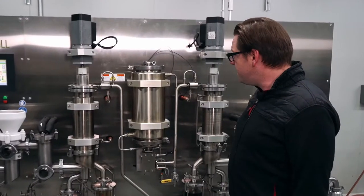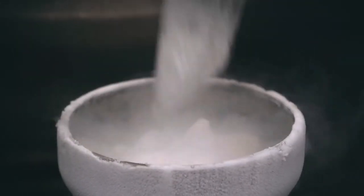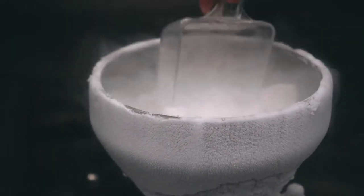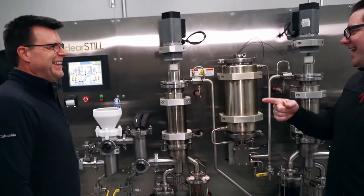A lot of people wonder what's in the cold trap buckets — we use IPA and dry ice. So it's basically beer and ice — well, IPA, but not that kind of IPA.